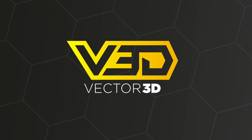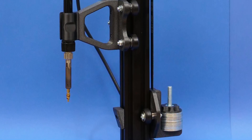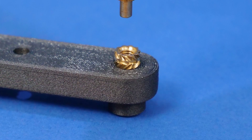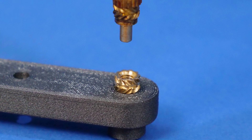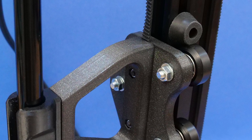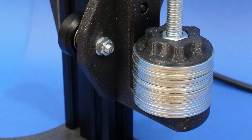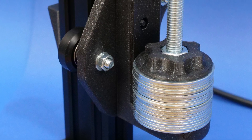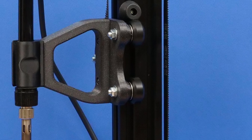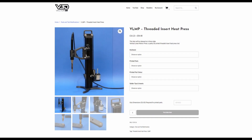Our sponsor is Vector3D! I'm sponsoring this video because the VLMP, or Vertical Linear Motion Press, is now available for pre-order and will be shipping fairly soon. It's the ideal tool for putting threaded inserts into 3D printed parts — basically a counterweighted soldering iron grabber that gives smooth linear motion to help you get threaded inserts in nice and straight every single time. Different grip sizes are available for any soldering iron, the counterweight is fully adjustable, the V-slot wheels are adjustable for friction and speed, and it's super easy to assemble with minimal tools. You can pre-order now via the link in the video description.